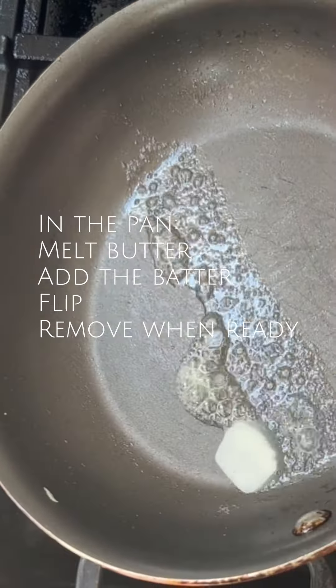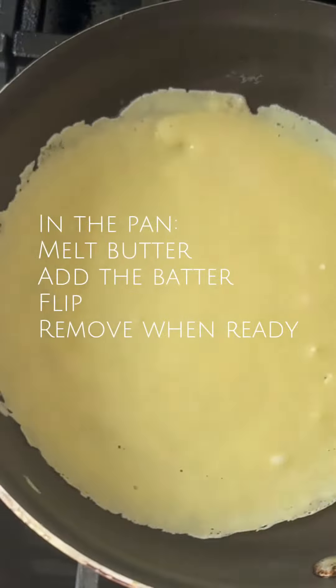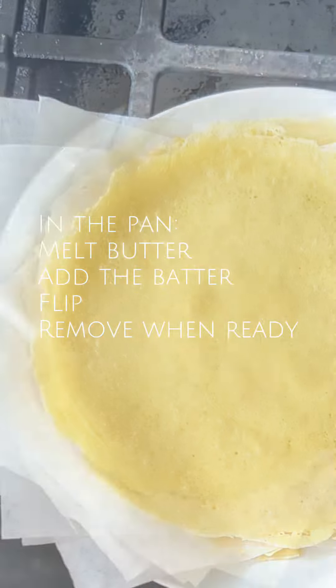In a pan, melt the butter, add the batter swirling to make a thin lacy crepe, and flip when ready. Finish cooking on the second side and remove them to a plate. Continue until all batter is cooked.